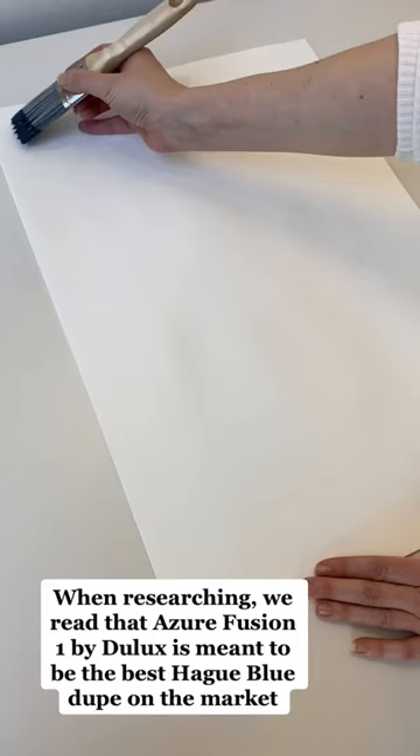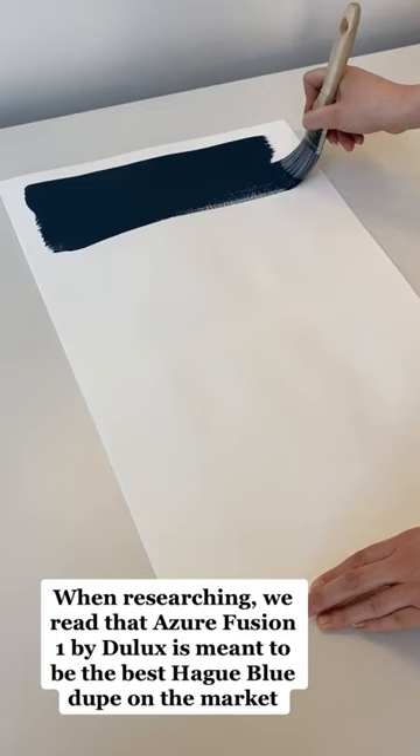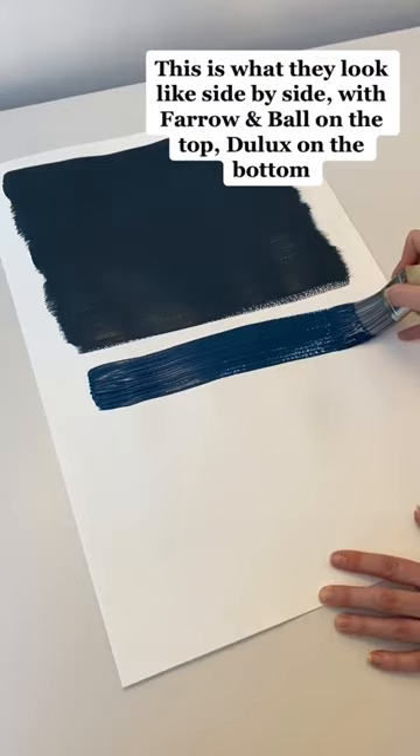When researching, we read that Azure Fusion 1 by Dulux is meant to be the best Hague Blue dupe on the market. This is what they look like side by side, with Farrow and Ball on the top and Dulux on the bottom.